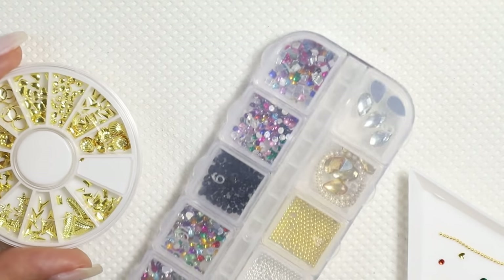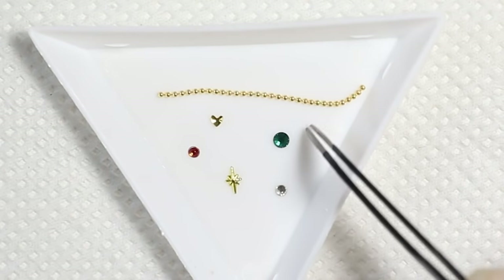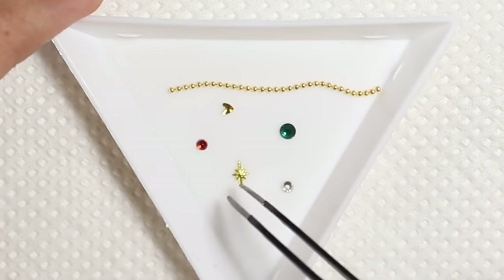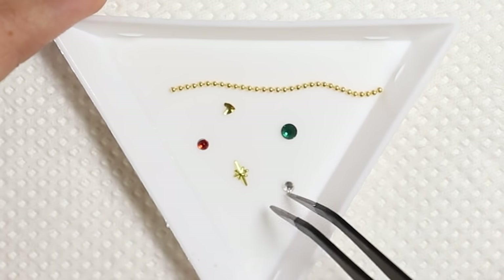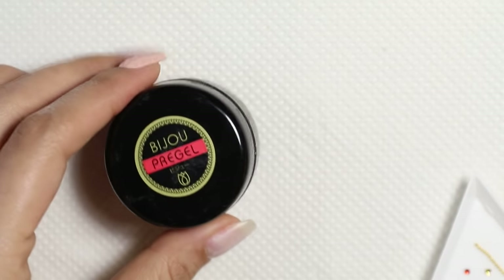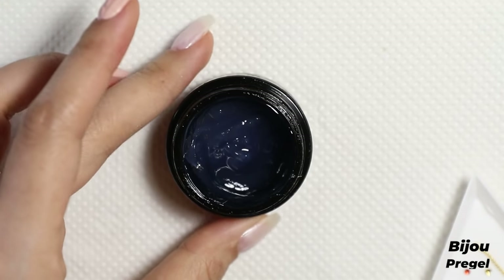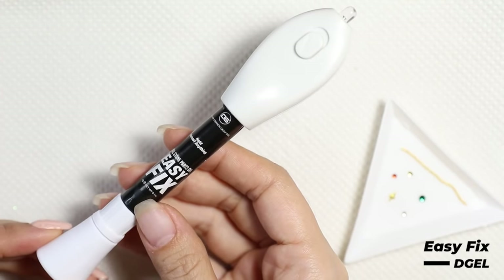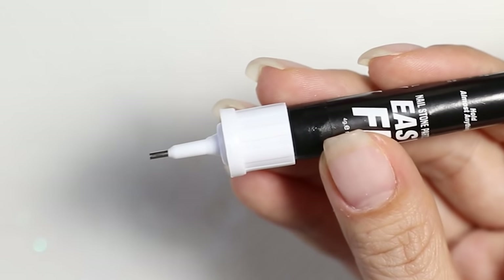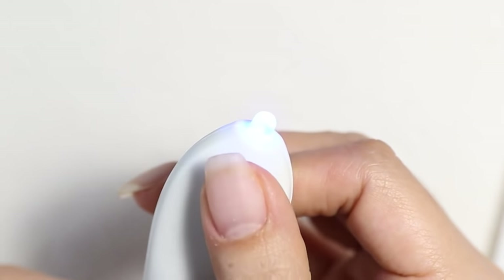Moving on to the next nail, I'm going to create a design using nail decorations — so there's no drawing involved for this one. You can find them online pretty cheaply; places like eBay, Wish, and Yesstyle have plenty. To secure the stones, I'm going to use a thicker gel. I usually use Pre-Gel's Bijou Gel, but I recently got this other gel from D-Gel called Easy Fix — it comes in a pen with a small nozzle at the end and a little mini light for curing on the other side. I'm going to use that one today.